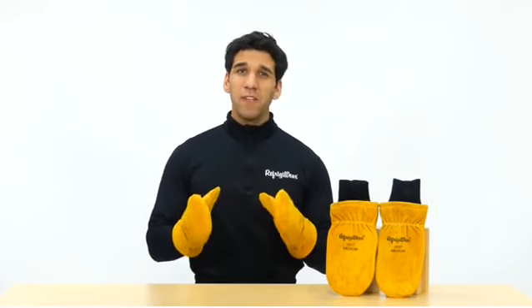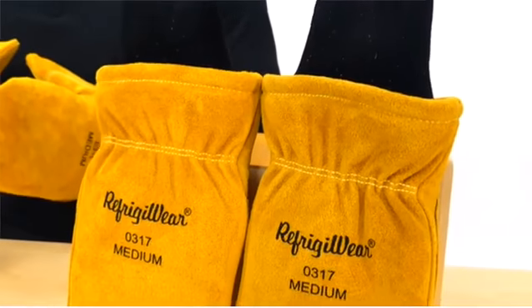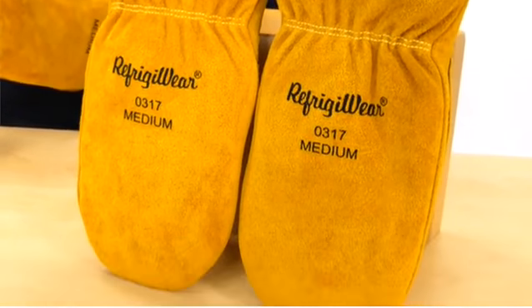Refrigerware's insulated leather mitts are a classic for a reason. Giving you serious warmth, they're comfort rated down to an amazing minus 20 degrees.